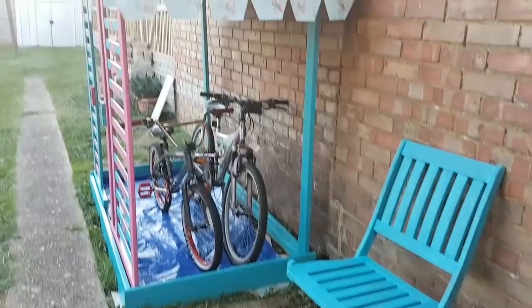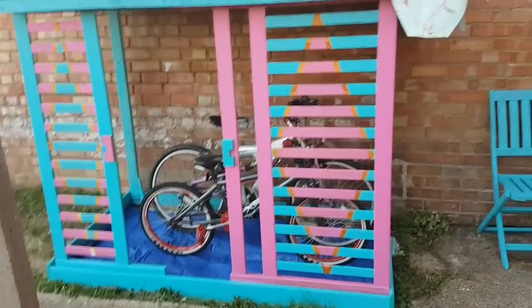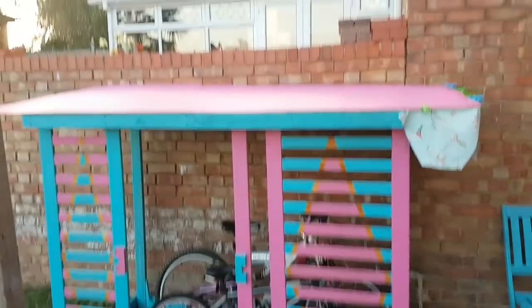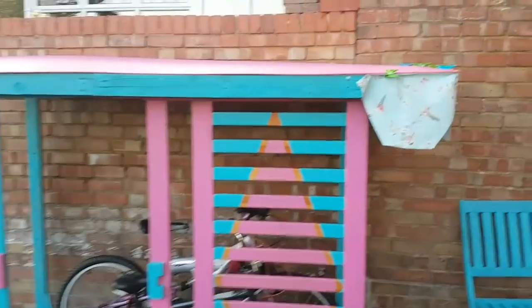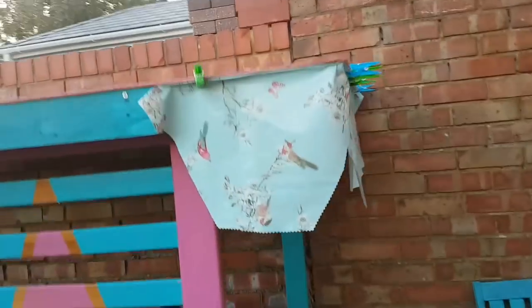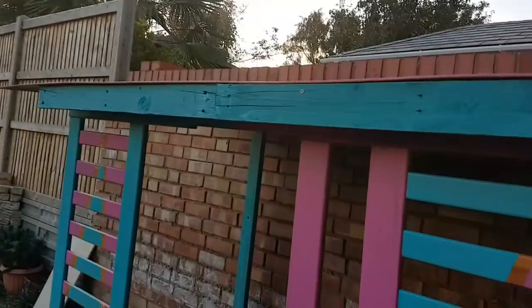So here's the bike shed that I've been working on, made out of a bed frame. Can you figure out which part is the head frame? The roof I painted pink. Ran out of staples, so I couldn't staple gun the oilcloth border on, which I cut ad hoc. And I need to do one on the other side.